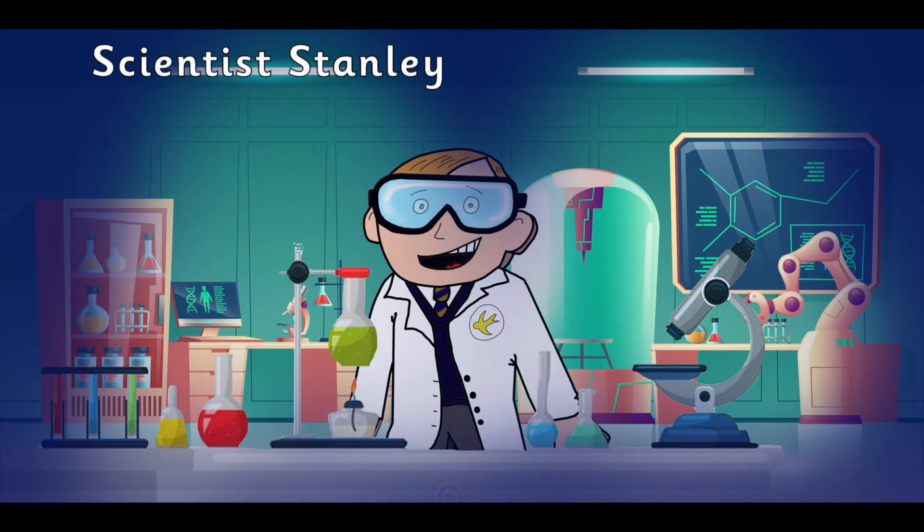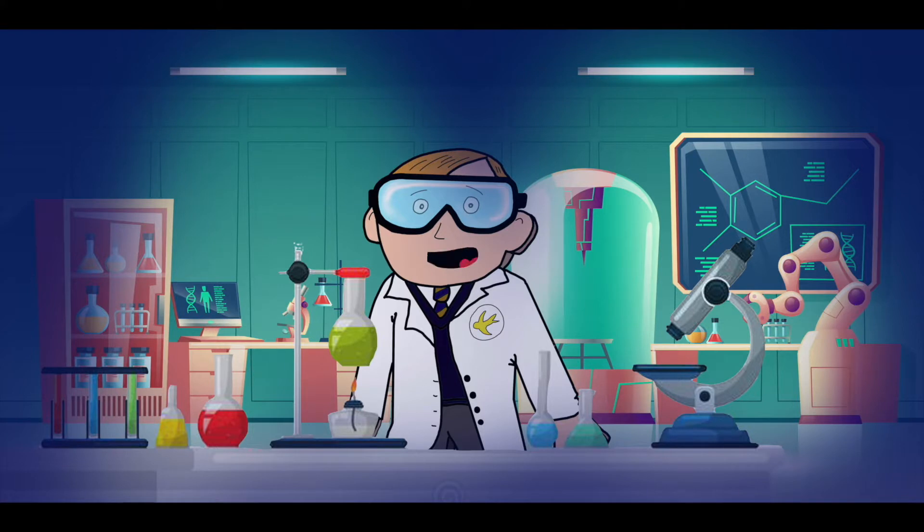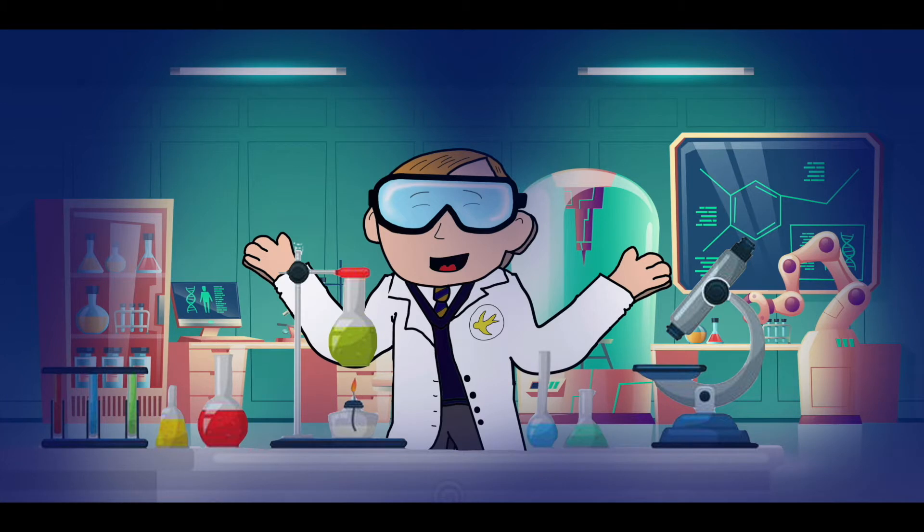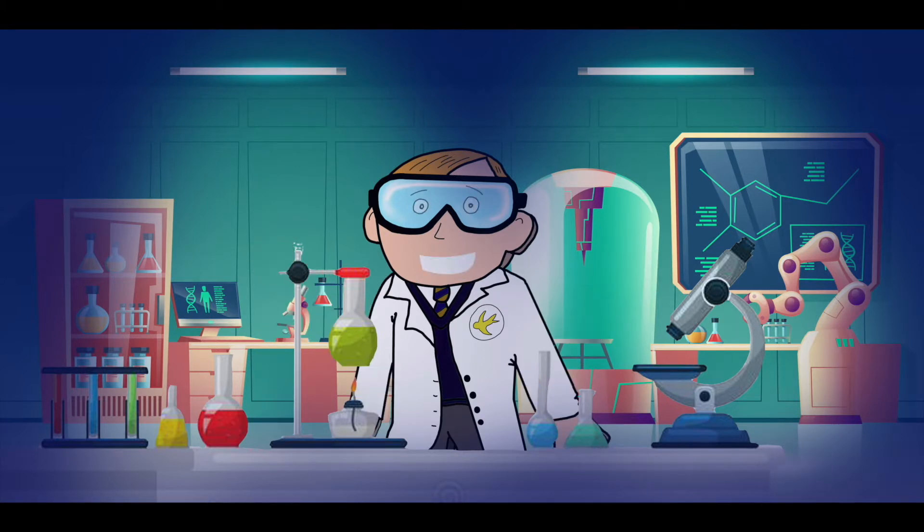Hi, I'm Scientist Stanley and welcome to this week's Wollipop Science Challenge. Each week, different teachers will be setting you a fun and interesting challenge. I can't wait to see all the fun you have for this week's challenge. But first, a little joke. How do scientists freshen their breath? With experiments! Good luck and enjoy, Wollipop scientists!